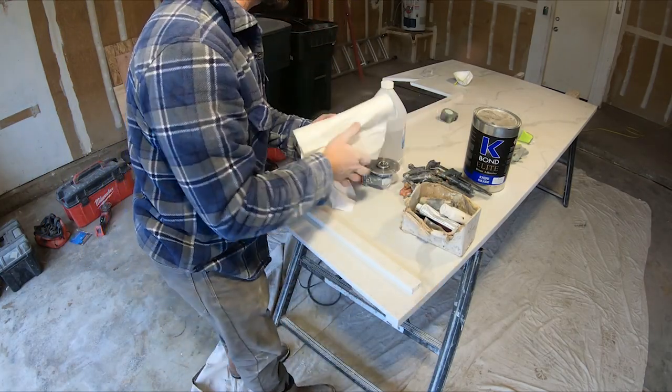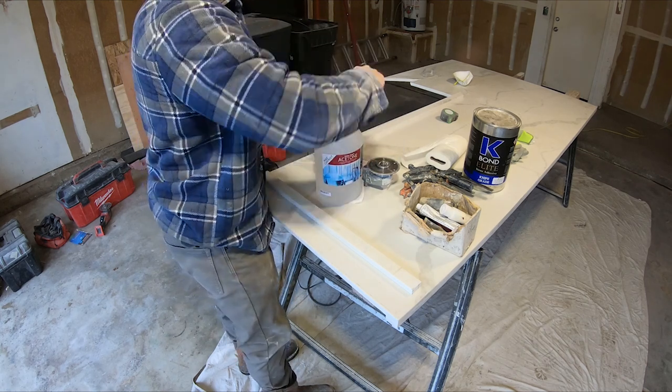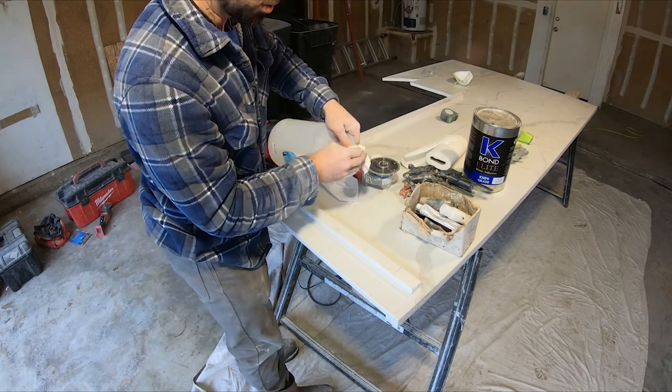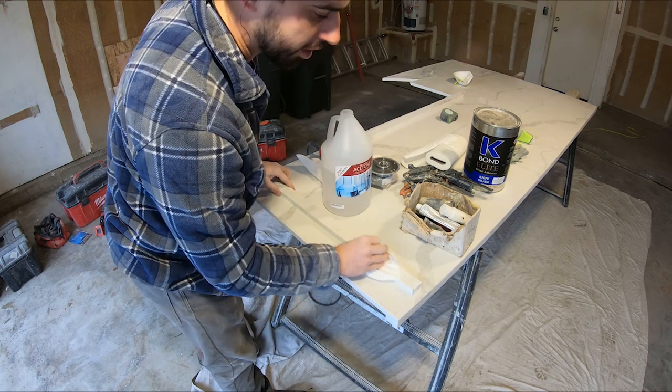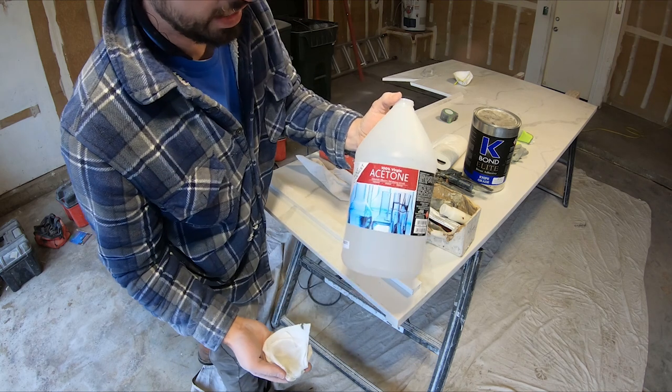Now we're going to prep the area. Make sure it's perfectly clean — you don't want any contamination. You want this thing to bond really well, so make sure you've got a lot of acetone. This is just regular acetone.